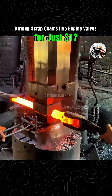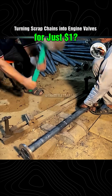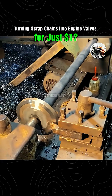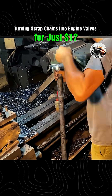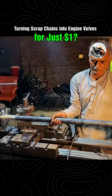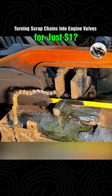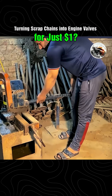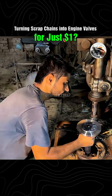Yes, you read that right. These handmade poppet valves — critical components in internal combustion engines — are used to control the flow of air and exhaust in the combustion chamber. A process that would normally require tens of thousands of dollars in CNC machines is instead executed by hand. No blueprints, no high-tech equipment — just a humble furnace, a few basic tools, and a pair of rough, calloused hands seemingly pre-programmed like a muscle-bound version of AI.